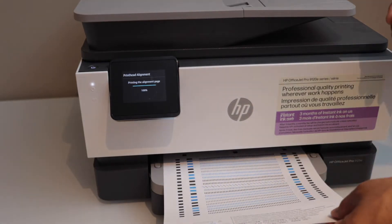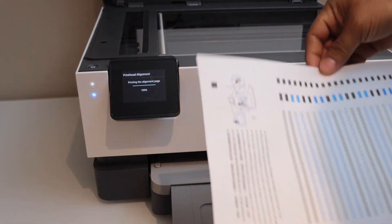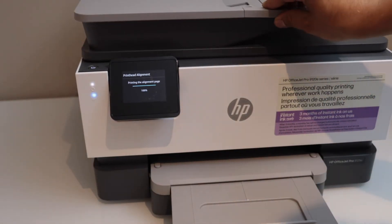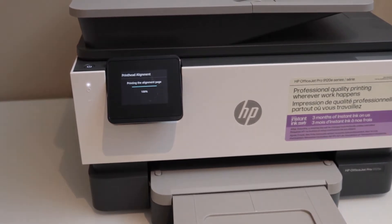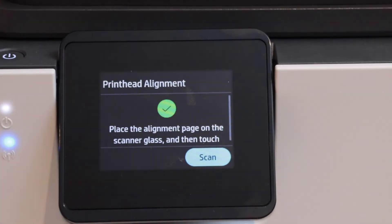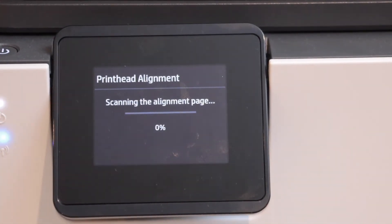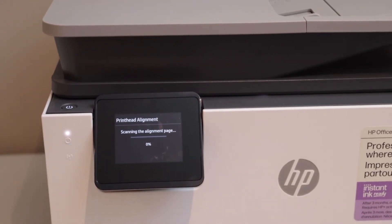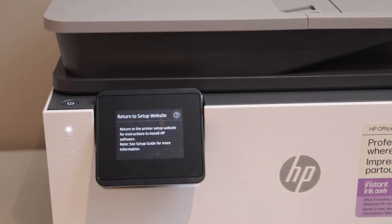The next step is to open the lid and place this page facing down. Now go to the printer display panel and click on the scan icon — it's going to do the alignment automatically. Print head alignment is OK, press the OK button.